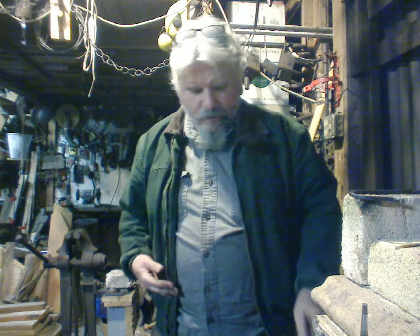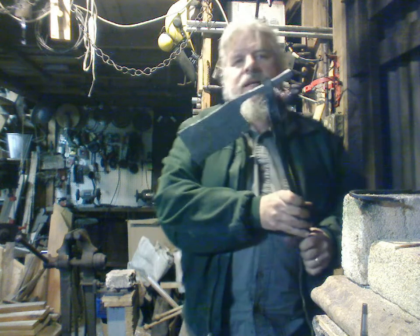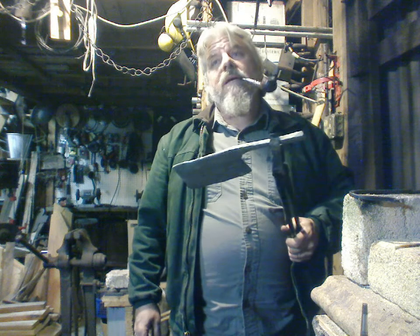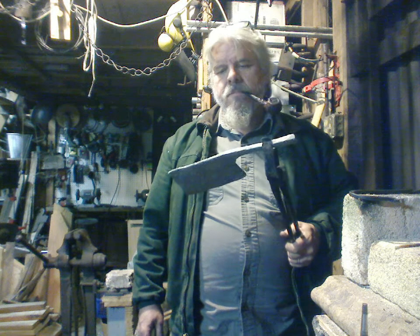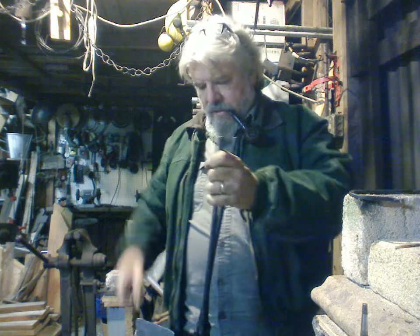That's hot! I got the Knife Maker Deluxe forge, and even though it's a knife maker, it'll do a fine job making a cleaver. This is some spring steel off an old truck — about 15 to 20 years old — a leaf spring, not a coil spring.